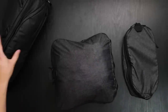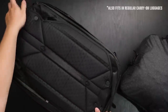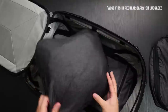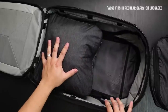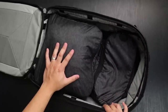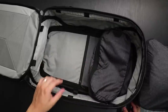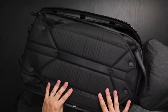Let's go ahead and take the medium cube and put it inside the 45 liter backpack. In the 45 liter you can fit a medium and a small, or you can fit three smalls. If you're interested in the 45 liter backpack, I'll leave a link in the description to where you can purchase it.